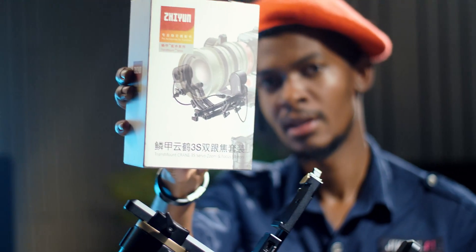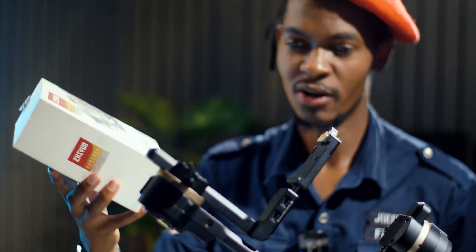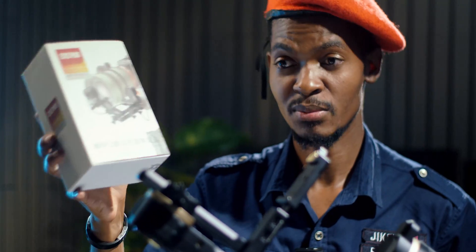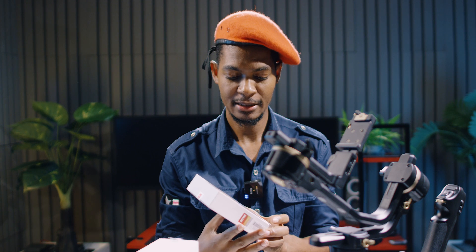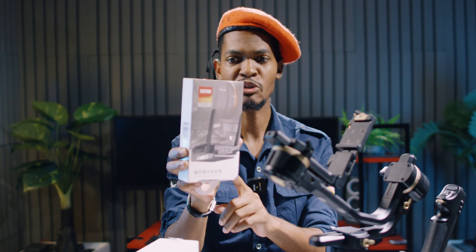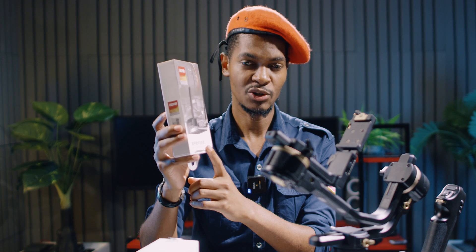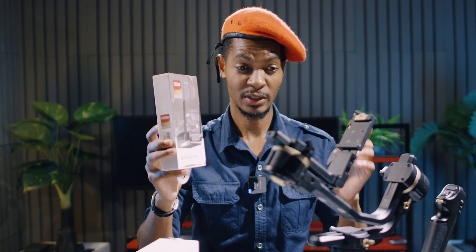I also bought Transmount zoom and focus motors to help with focusing — not sure I'll use them, but maybe I'll give them away to a student with a Zhiyun Crane 3S. The last accessory is a Transmount image transmission transmitter, which you hook on top of the gimbal and use your smartphone to monitor footage. I did a separate video on that. Now let's balance the RED cinema camera on this gimbal.